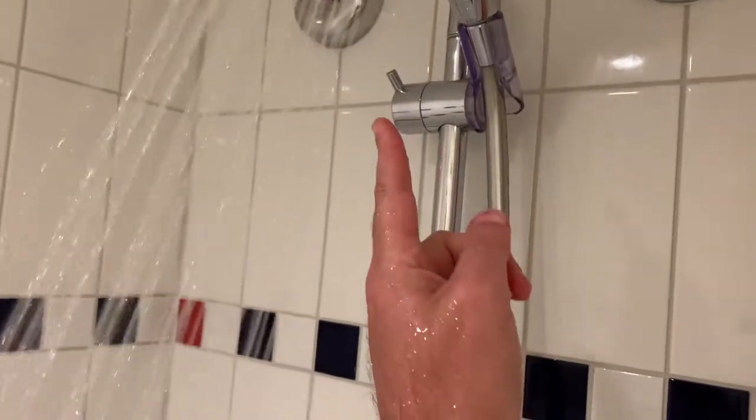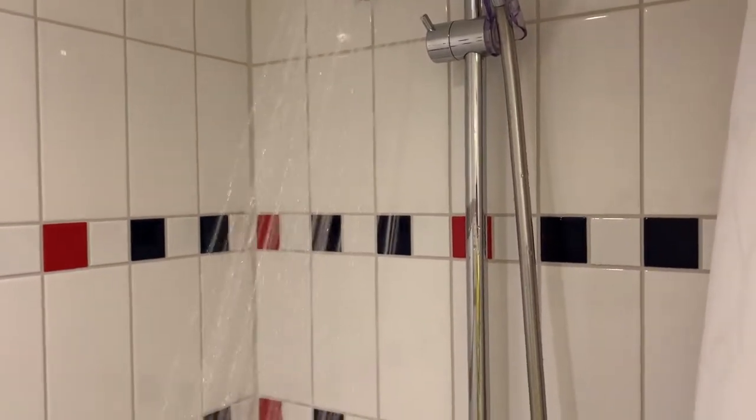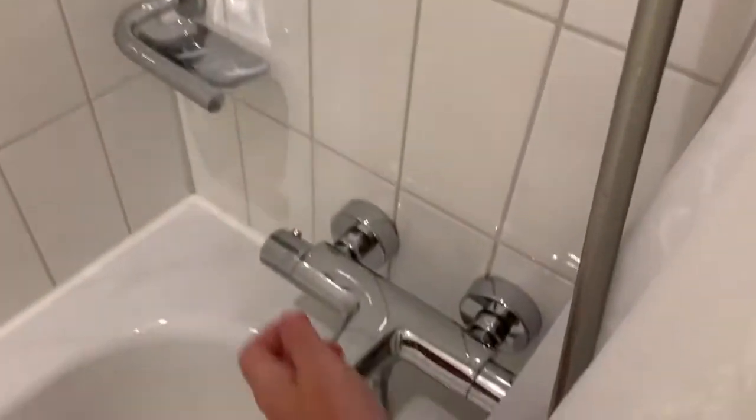And then there's the mechanism here — you just move that. That slides it up and down, or it might switch it to a rain shower because a lot of the cruise ships have that. So I'm going to turn this off.